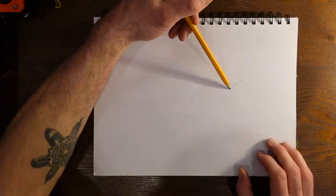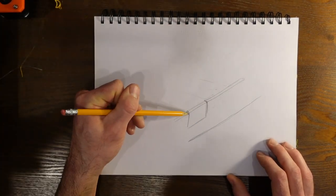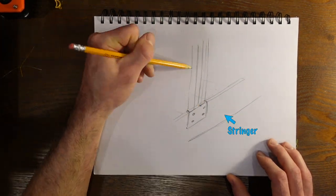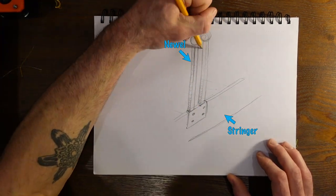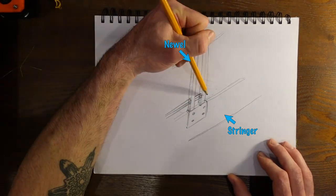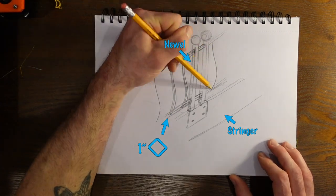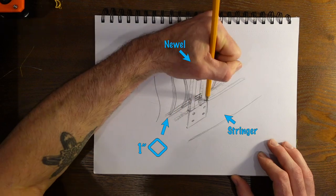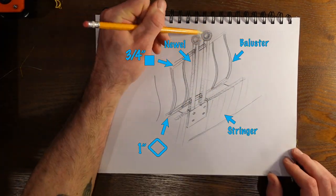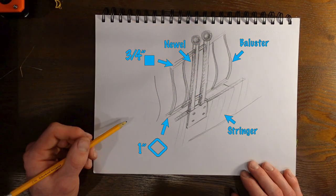I've sketched out the basic components of the project, but as usual, everything is subject to change along the way. Because our stairs have a closed stringer on the outside, the newels will be built straight up from the stringer with a plate that bolts to the outside, rather than from the top of the treads. The bottom rail is going to be 1-inch square tubing rotated to a 45-degree angle, and the top railing is going to be 3-quarter inch solid square bar. The balusters will be half-inch square bar, which we're going to bend to this kind of swoopy curve.